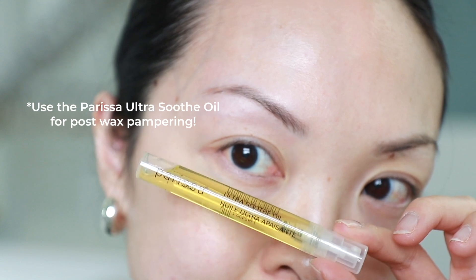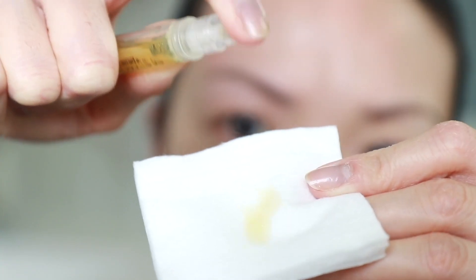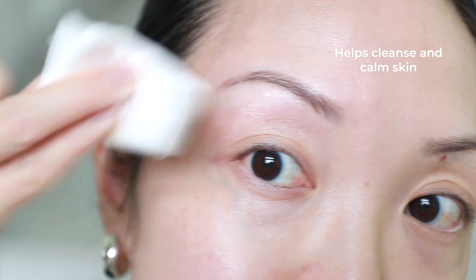After I've waxed, I will apply the Ultra Soothe Oil all over the brows just to give it that nice clean look and to get rid of any wax. Both brows are done — they look super clean and I'm very happy with it.